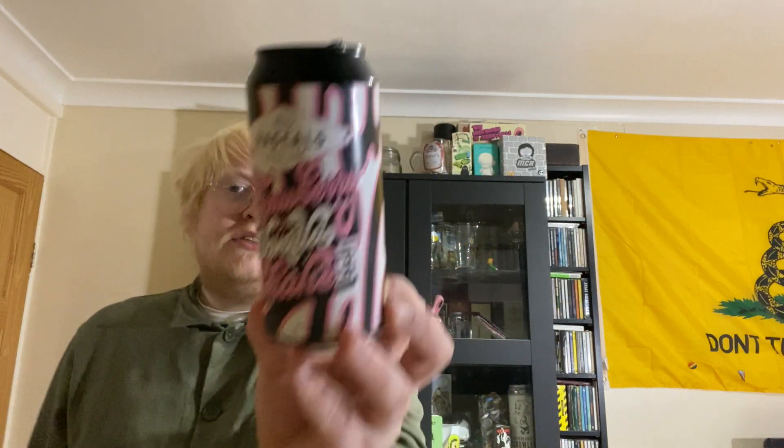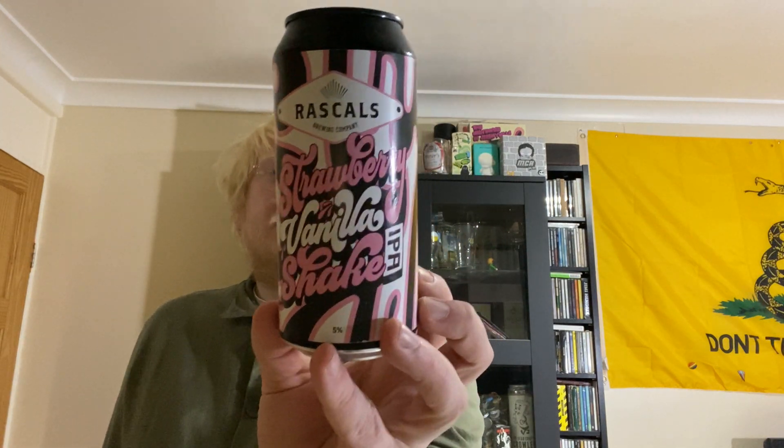The actual ingredients on this are barley, wheat, oats, hops, strawberry puree, lactose, vanilla, and of course yeast. Lovely looking can. I was actually going to drink this out of one of those sundae ice cream glasses but I forgot and left it out of the fridge — beer in the glass it is then.